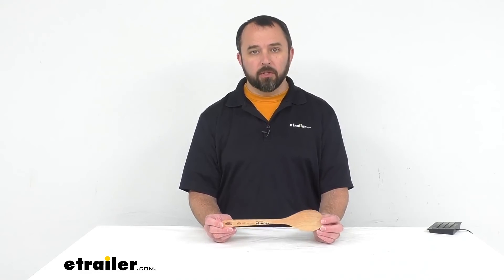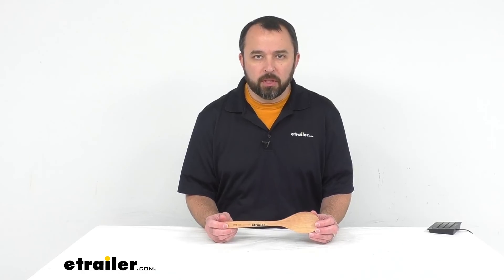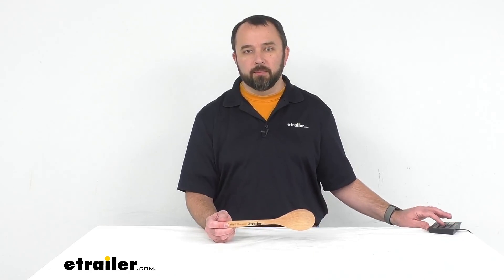That's going to conclude our look today at the GSI Outdoors Rocco full-size beechwood chef spoon. Again, my name is Andy. Thank you for joining me.